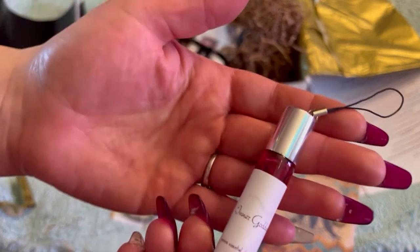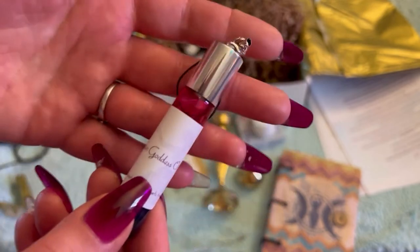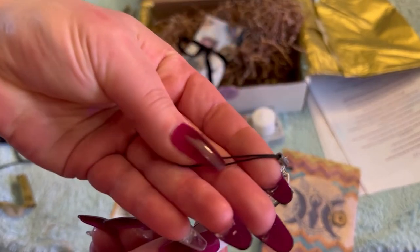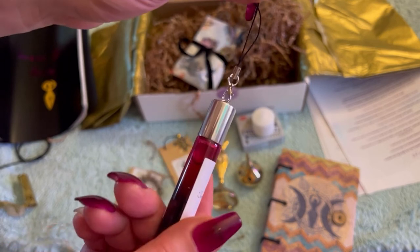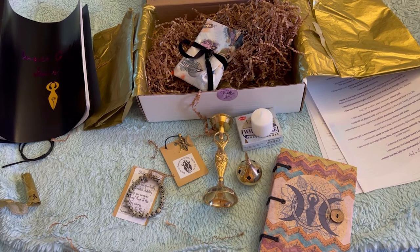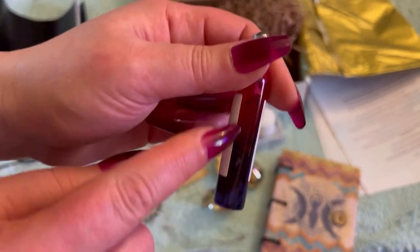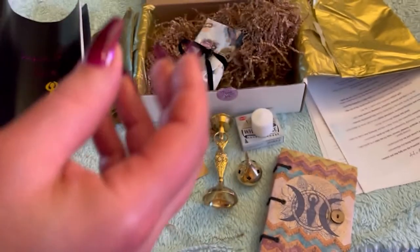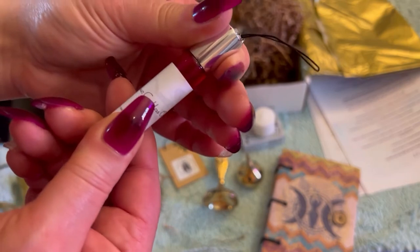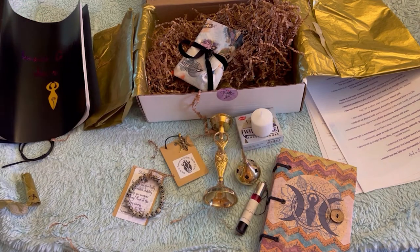It is an oil — Inner Goddess Oil. I was like, where are my herbs, where are my oils? I'm going to open this. It has a little holder right here so you can put it on your keys or hook it inside your purse. It is a roller ball. Look at this beautiful glass bottle. I don't know what that is — is it jasmine? It may be like a jasmine. This is beautiful — another gorgeous item. Holy cow, guys, this is lovely.